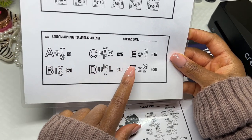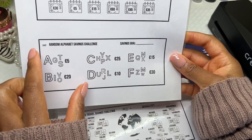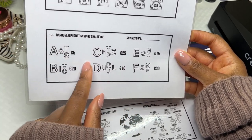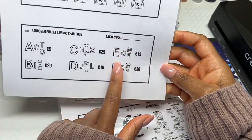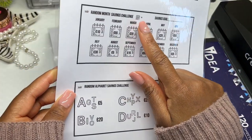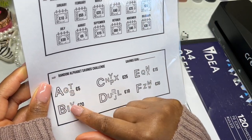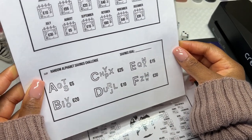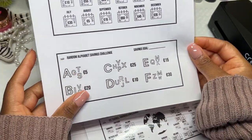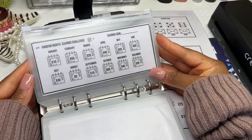The random alphabet savings challenge assigns an amount to each letter of the alphabet. You can put all the letters into a box or use a random alphabet generator on your phone. Whatever alphabet you get, you save the amount associated with it. Or you can create your own amounts — just circle the amount you want all letters to be. Then laminate, cut down, and put them into your savings challenge binder.